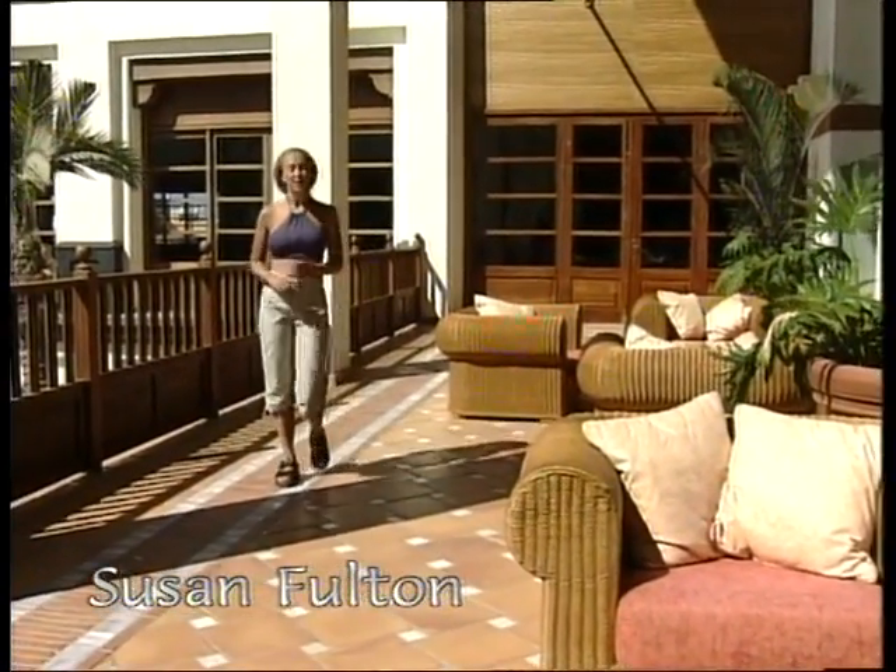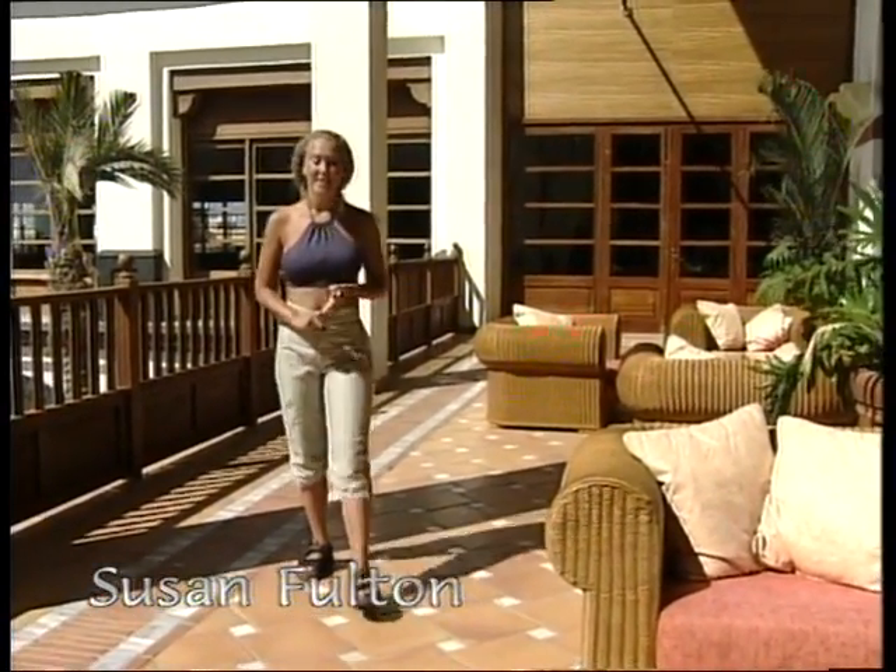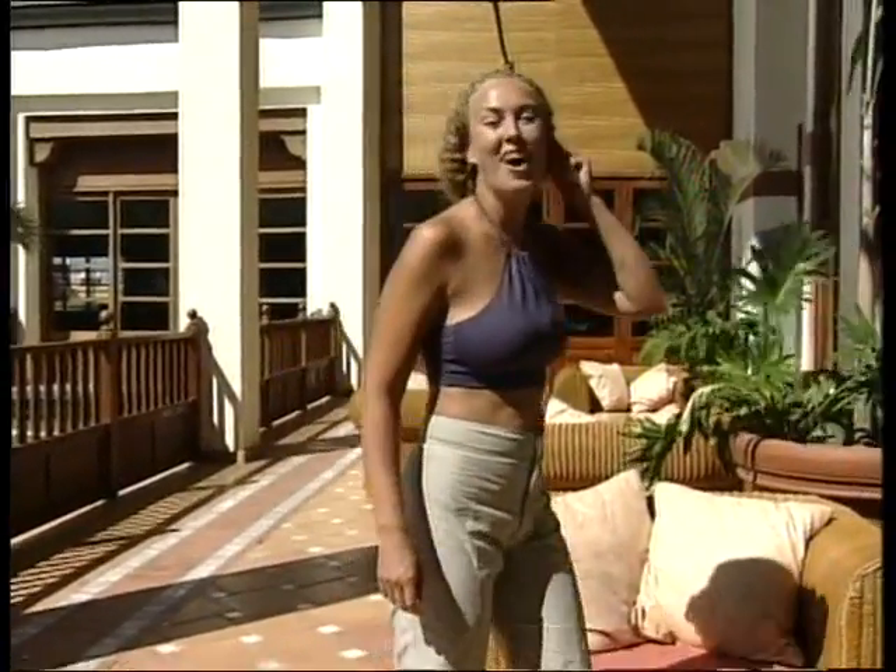La pratique régulière du yoga augmente la tonicité musculaire, la force et la souplesse. Elle diminue le stress et les tensions, améliore le maintien et facilite la relaxation. Le mot yoga signifie « joindre » ou « unir » — une union qui permet au corps de fonctionner harmonieusement, en stimulant les organes internes et en associant le souffle au mouvement, procurant ainsi un sentiment de bien-être général.